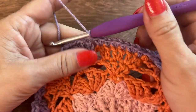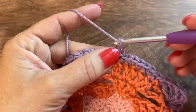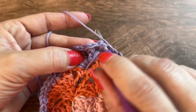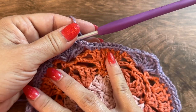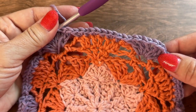Here I am at the end of round 8, ending with a chain 1. I'll join to the first double crochet with a slip stitch. For round 8 you should have 36 double crochet and 54 single crochet.